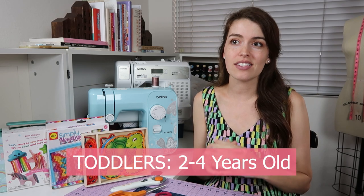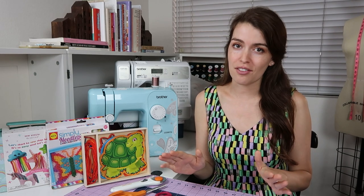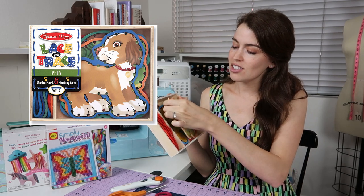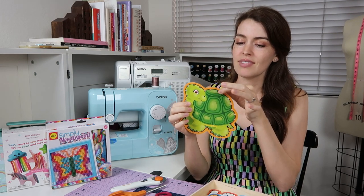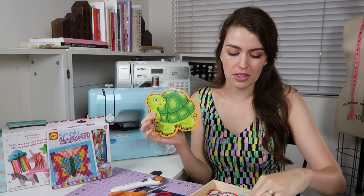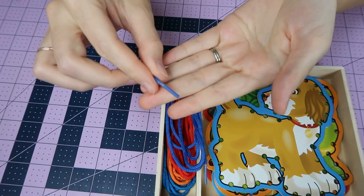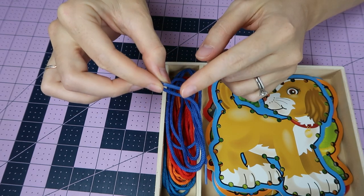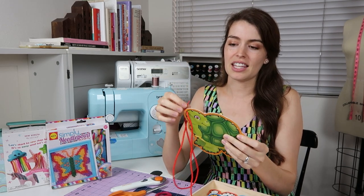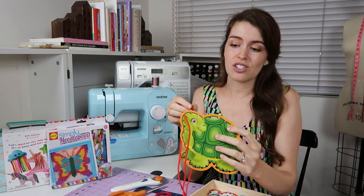Now we're going to start with the toddler years, and this is kind of an introduction to needles. The first stage does not have to do with a real needle — we're going to use a lace and trace kit. These give you a little shape to follow along the border with your string and needle. We're not going to use an actual needle; this comes with a shoelace, and for little fingers that do not need to be poked, we can just use the plastic side of a lace. They can get that technique of sewing without anything that could potentially poke them, and you can teach actual stitches with this as well.